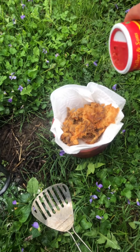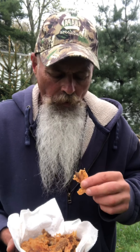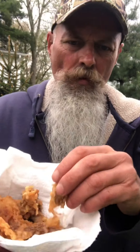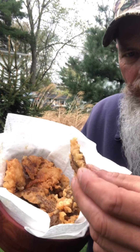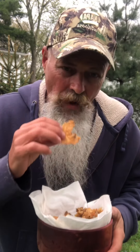I got them all out. I like a little Slap Ya Mama seasoning on mine. Mmm. Nice and crispy. Mmm.